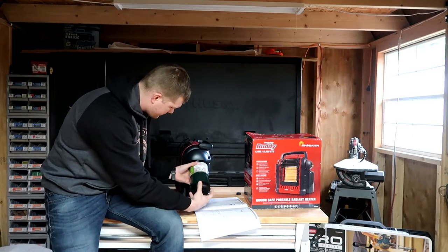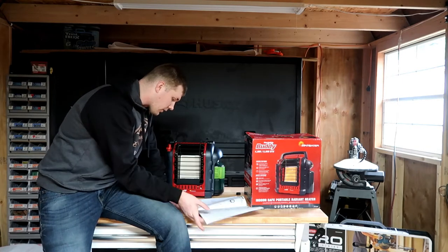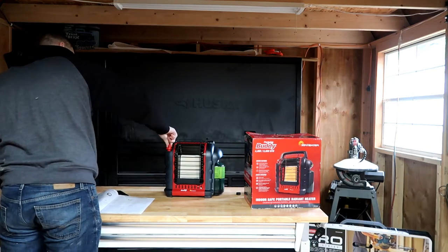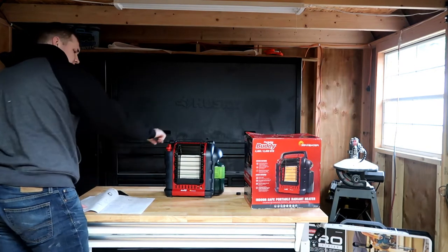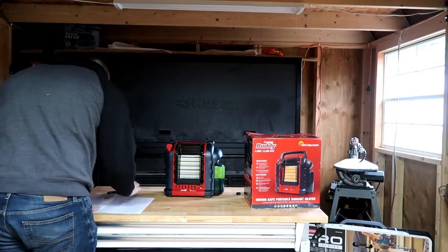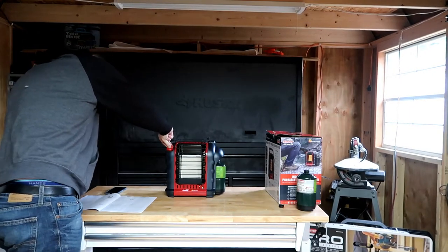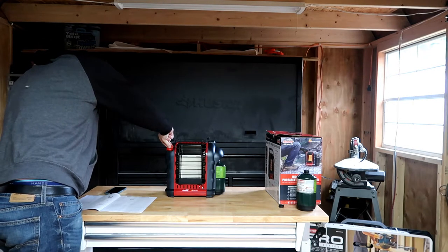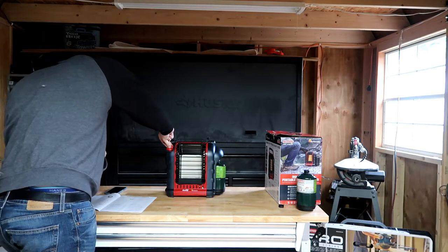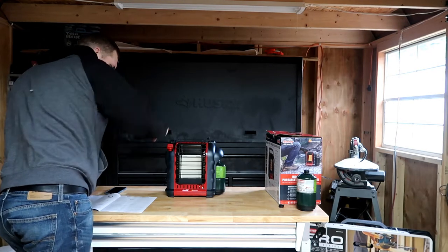Screw it in and turn the control knob counterclockwise to the pilot position. If you just try to turn it, it's locked in place — you have to press down and turn it to the pilot position. Press to light; if you press it down and it doesn't light, hold the button down for approximately 30 seconds, release it, then depress again. Repeat until the pilot lights.